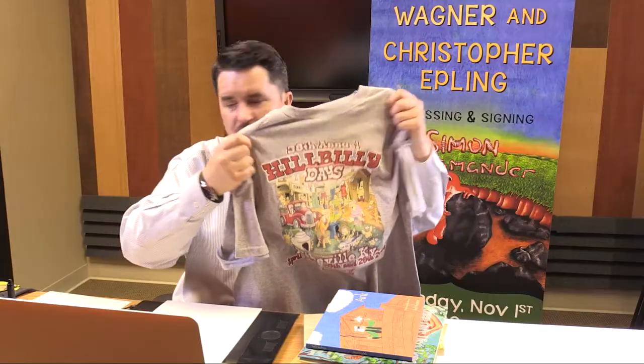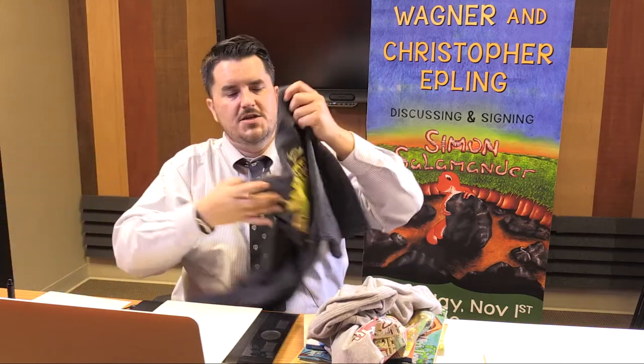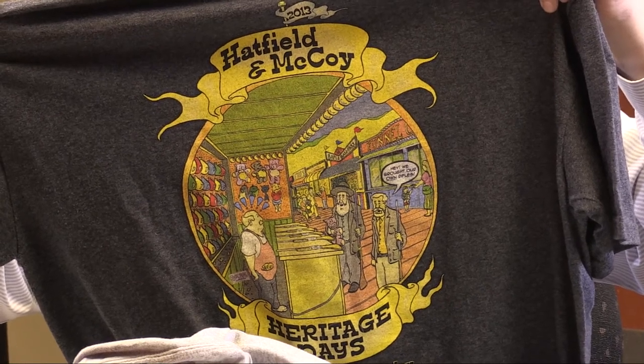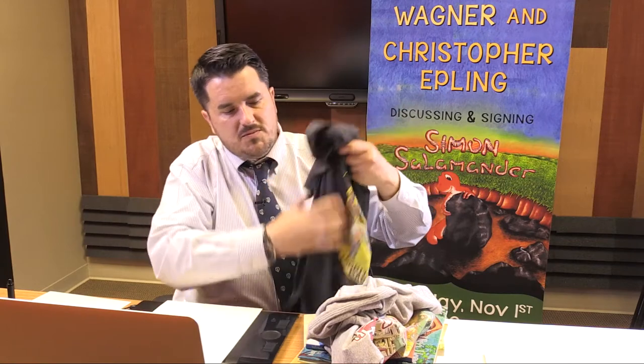I also have another one here — this was the Hatfield McCoy Day t-shirt. This was a pretty big hit. You have the two patriarchs of the families arguing over one of the balloon shootout games because they brought their own rifles. This is a great example of how illustration can be incorporated into different career-based things.